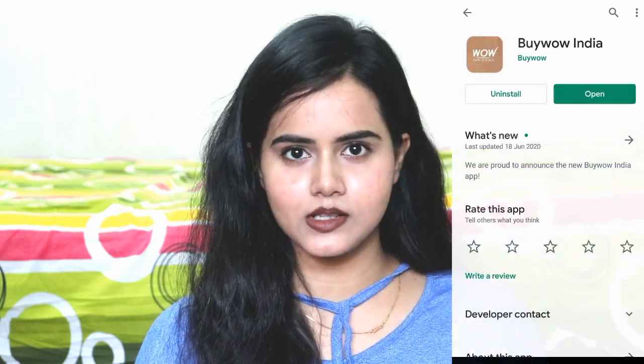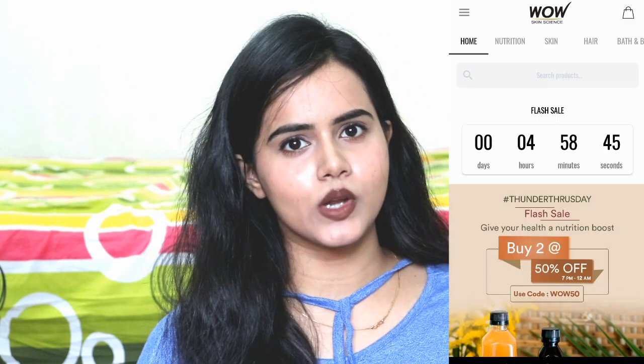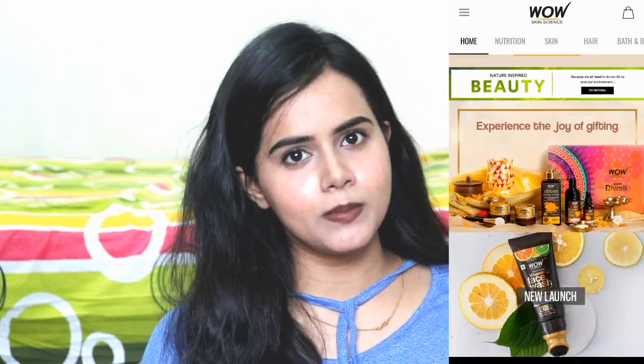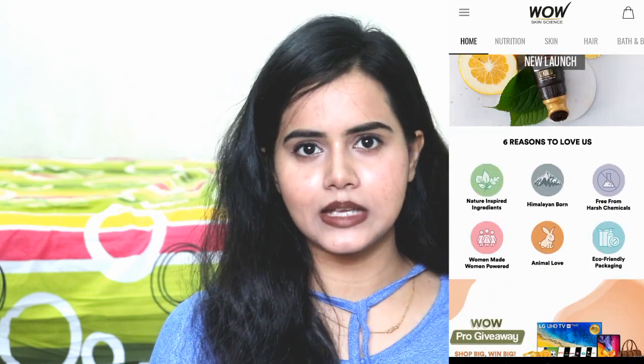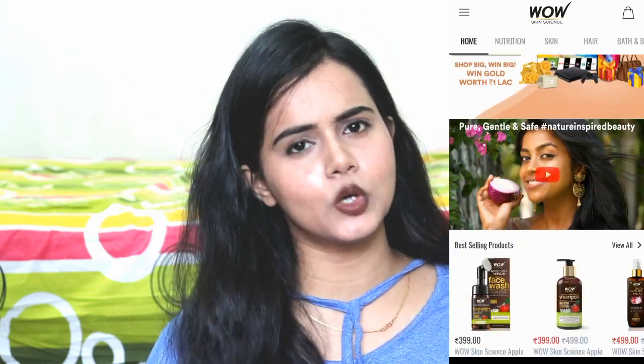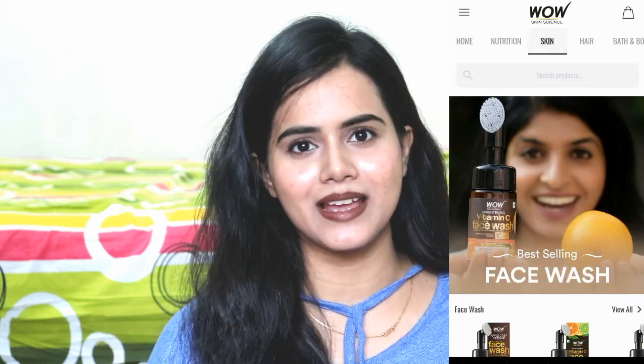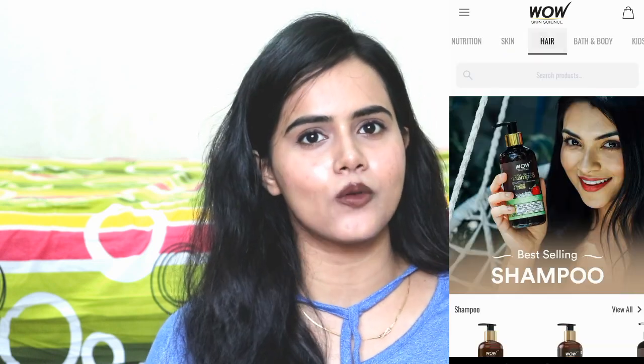I always try to purchase Wow Skin Science products from the app. If you want to purchase them from the app, the link is provided in the description box. You can install the app from Google Play Store — it's very easy and hassle-free because there are different categories like skin care, hair care, combo kits, so product selection becomes easier and you get special discounts and offers.